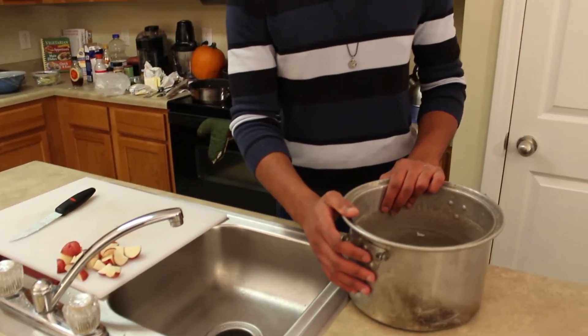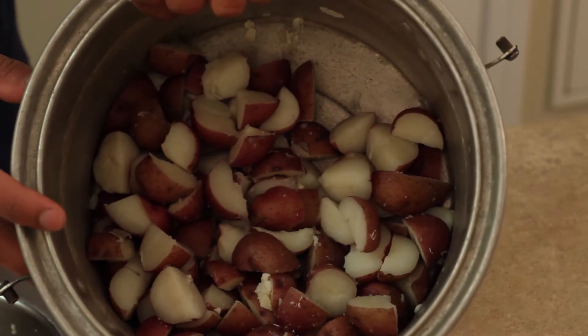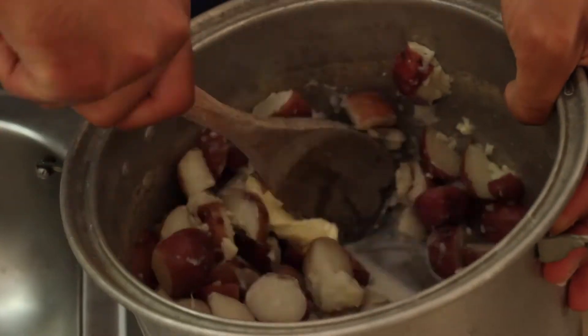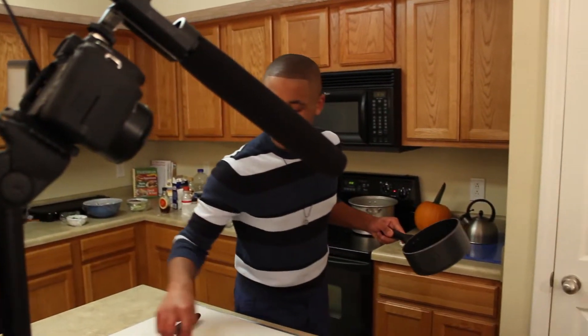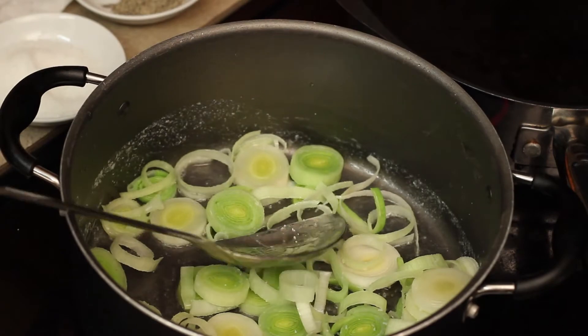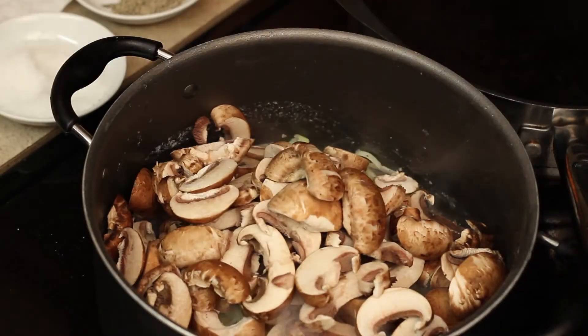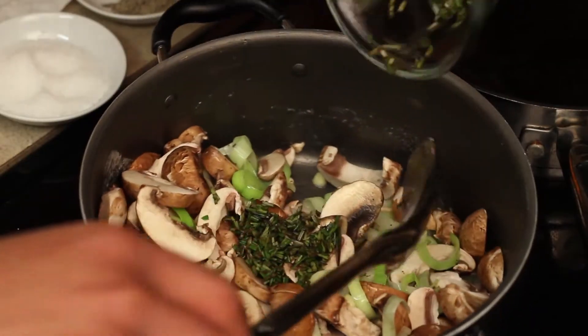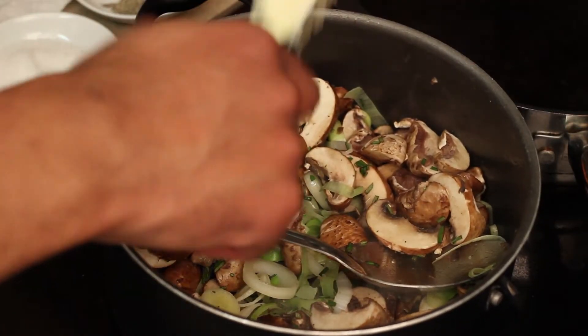Here I have some red skin potatoes that I have diced and boiled with garlic and salt. To them we're going to add some butter and milk and make mashed potatoes. Here we have some leeks — we're going to add some salt and pepper to them. Mix the mushrooms; Baby Bellas work the best. Fresh rosemary.